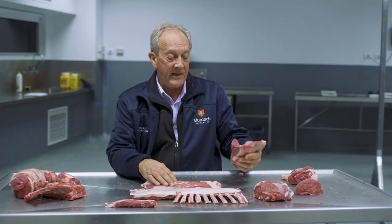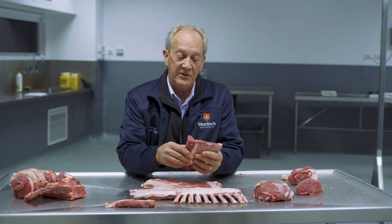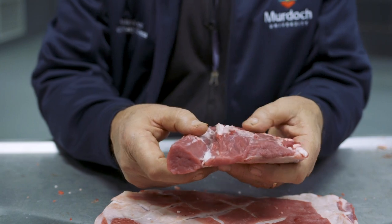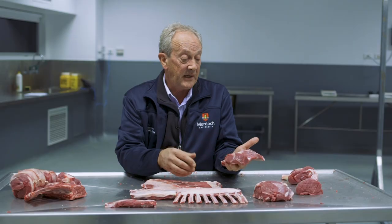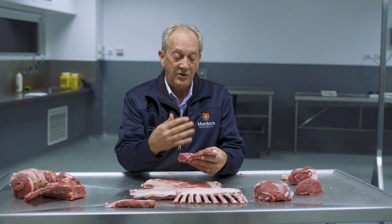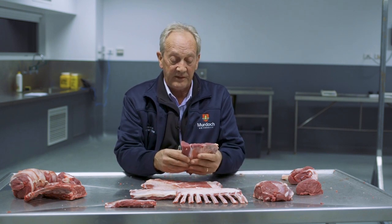Finally, we have the lamb outside, sometimes called silverside in beef. This consists of the small eye round — a little tiny muscle — and the large biceps femoris. This is actually a very good grilling cut. It's not really the right shape for it, but it's often diced and put on kebabs and similar dishes.